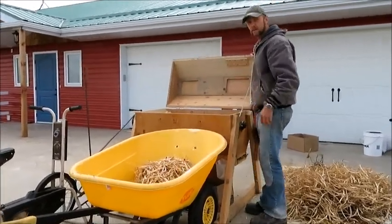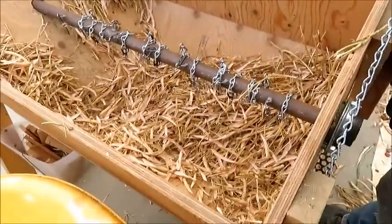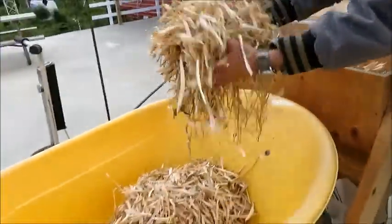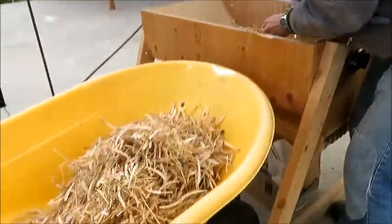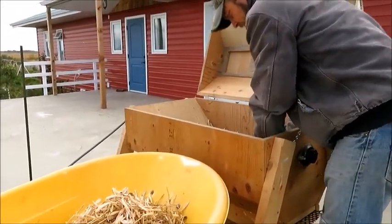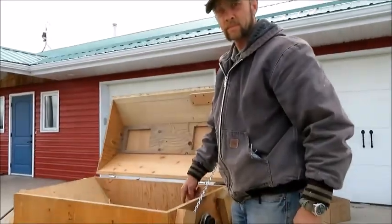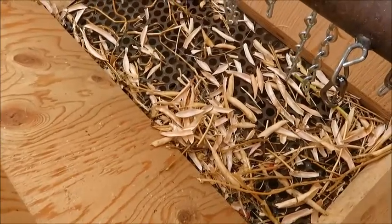So we'll clean it up — come take a look. Okay, we clean it out and it looks pretty clean. As you can see, we have this grill on the bottom of the screen. It takes out the beans and most of the pods, but some pods do go through.